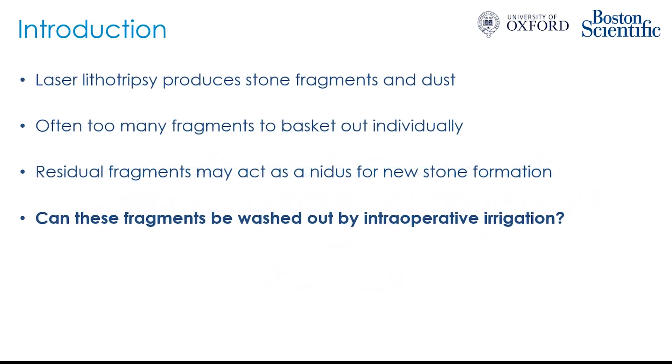As we are all well aware, laser lithotripsy breaks up stones into fragments and dust, and often there are too many fragments and they are too small to basket them out individually. Residual fragments are a problem because they may then act as a nidus for new stone formation. So what we are investigating is: can these fragments be washed out by intraoperative irrigation alone?